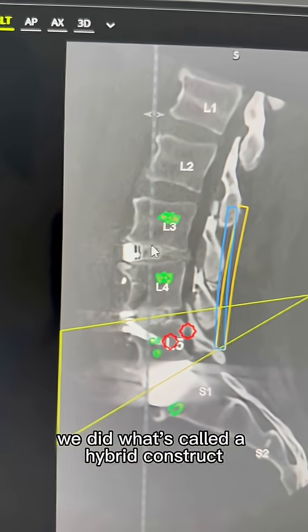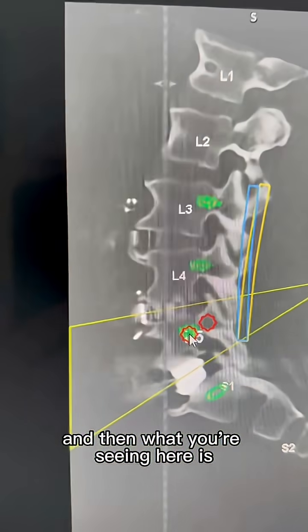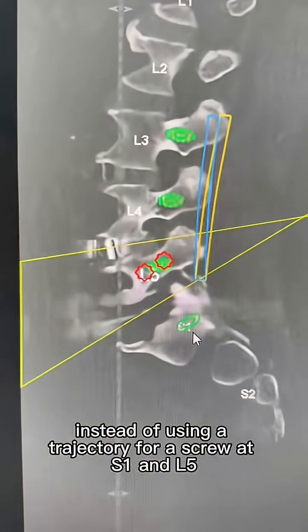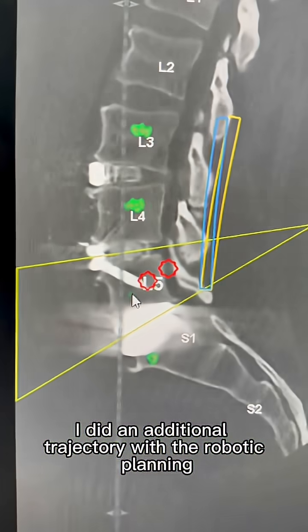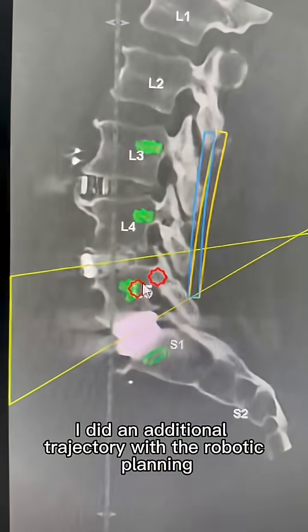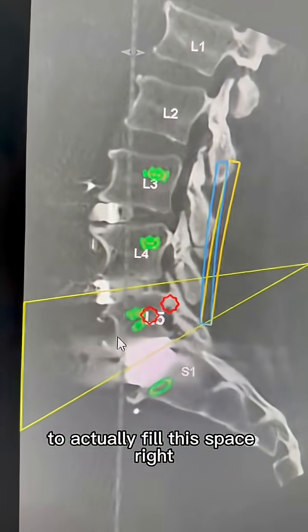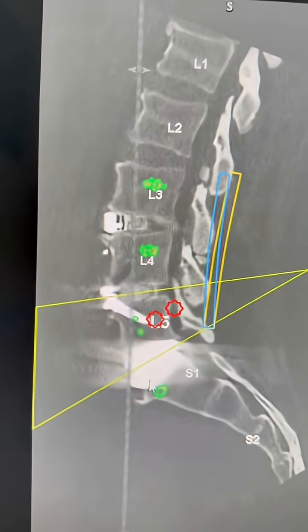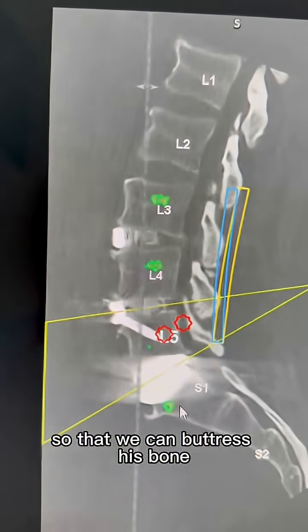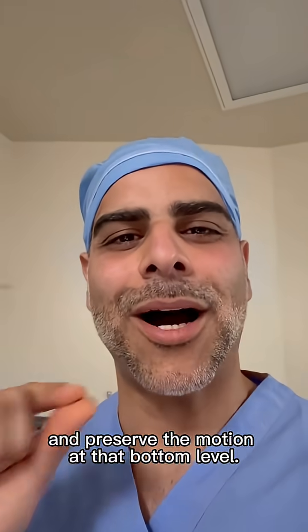We did what's called a hybrid construct. Instead of using a standard trajectory for screws at S1 and L5, I did an additional trajectory with the robotic planning to actually fill the space right where the disc replacement sits, so that we can buttress the bone and preserve motion at that bottom level.